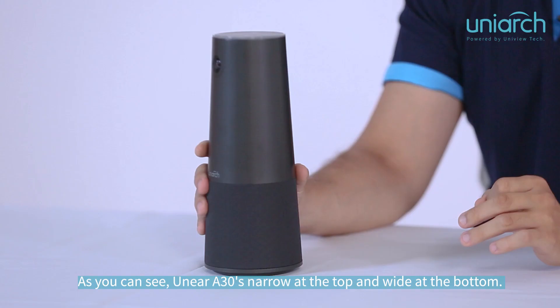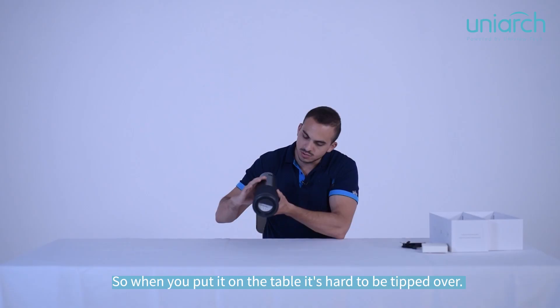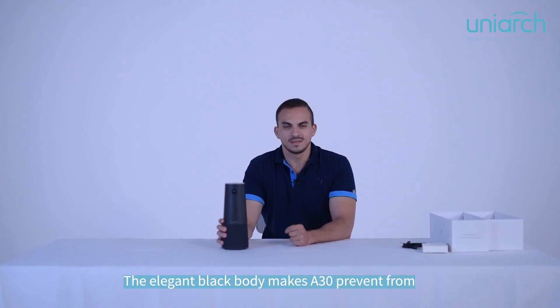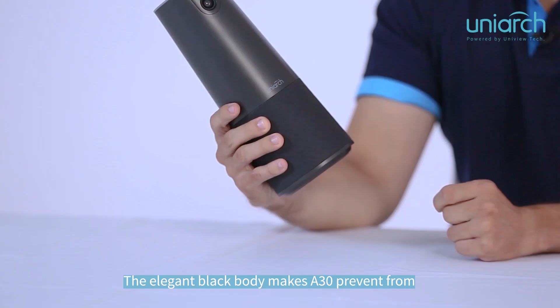As you can see, the 830 is narrow at the top and wide at the bottom. Also, at the bottom, you can find rubber feet, so whenever you put it on the table, it's very hard to be tipped over. The elegant black body design makes the 830 resistant to fingerprints and other dirt.